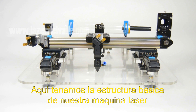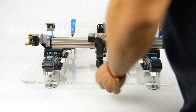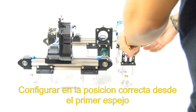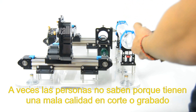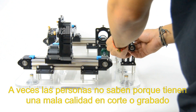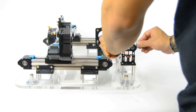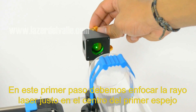Here we have the basic structure of our laser machine — this is just a structure to scale. I want to show you how important it is to set up the first mirror in a good position. Sometimes people don't know why the laser machine doesn't have good quality in the cut or engrave, but many times it's just due to bad configuration of the mirrors and focus lens.